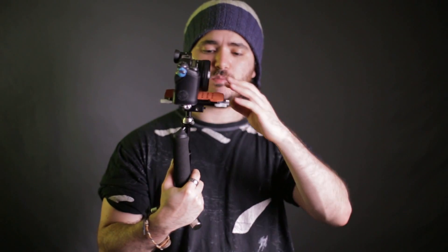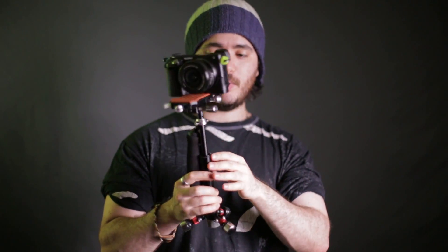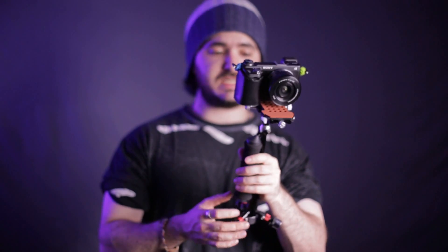Another thing I don't particularly like about this is that it is more difficult to balance, but it's not impossible. Compared to the other ones it is a little more difficult, but it's not the worst thing I've seen. It does balance pretty well, it just takes a little bit longer.